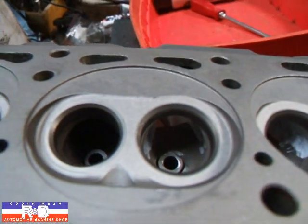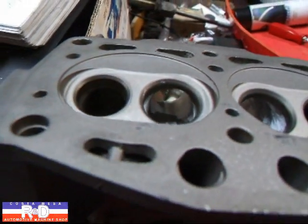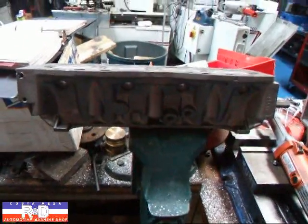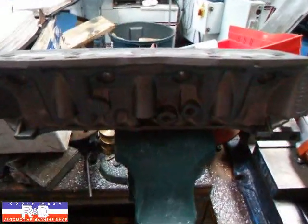We've got this thing ported out a little bit. We're not going to do a real aggressive port job on this because we're going to be putting this back on the street and we want it to run well on the street, but we did want to open up the intake ports because it definitely helps on the mid-range on these cars.